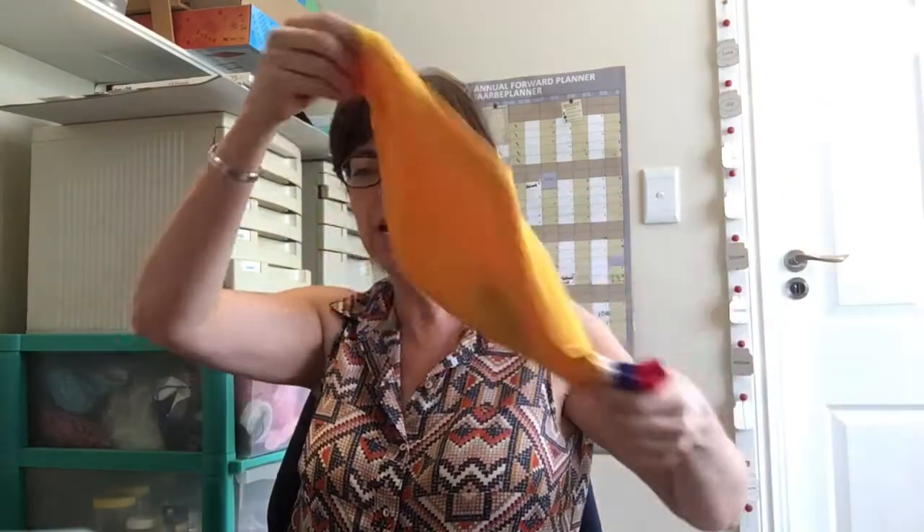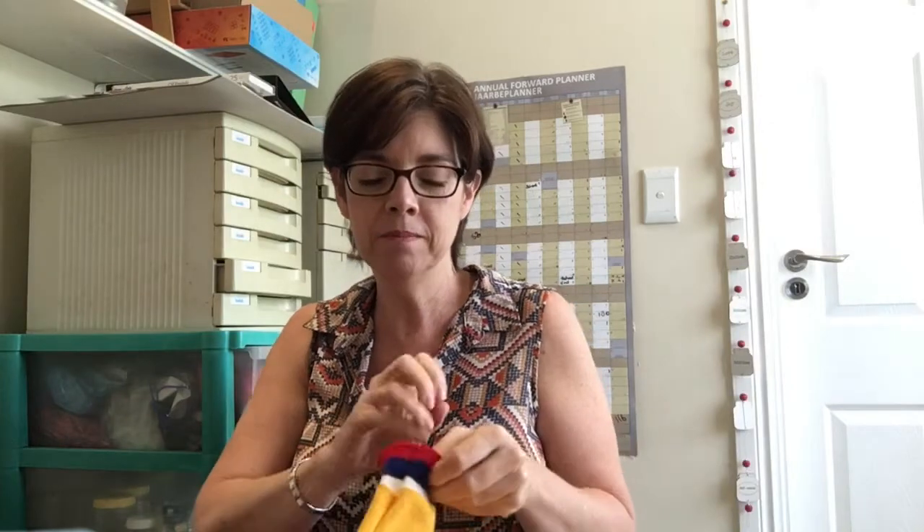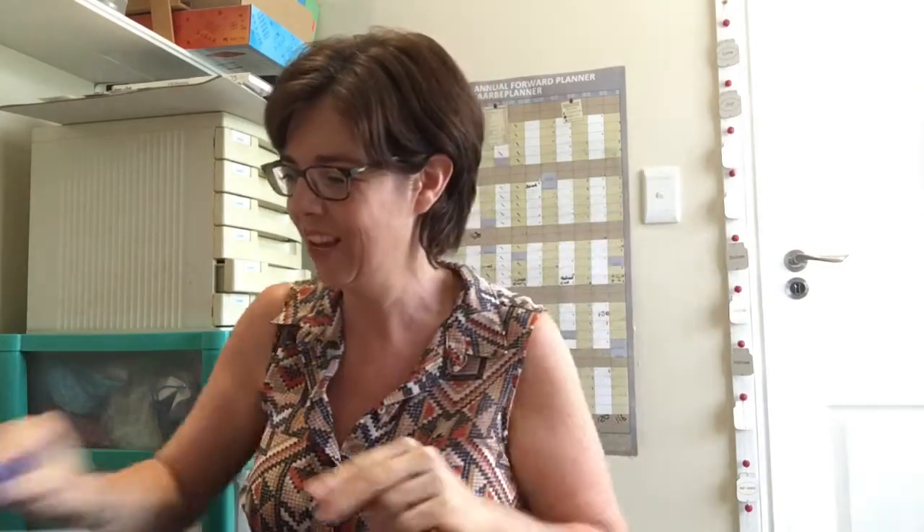I've got my special bag here with my shapes inside. I'm going to put my hand in and pull one out — I want you to tell me what shape it is. It's got four sides: one, two, three, and four. So that must be a square! That's right!